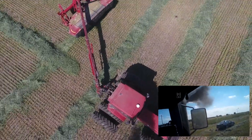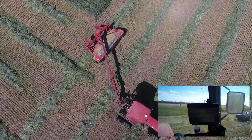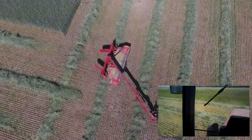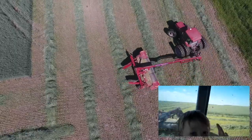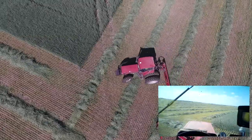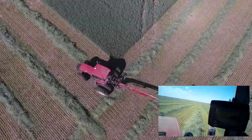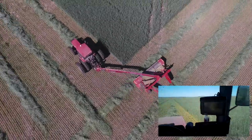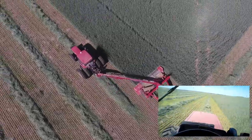Hello everybody. Here we are - my wife came out and she's gonna do a little droning, and I got a helper with me right now. Hopefully you guys enjoy the drone footage and hopefully enjoy the voiceover. I don't know if I'll show the video or just my voice - I guess we're doing this, we'll see.